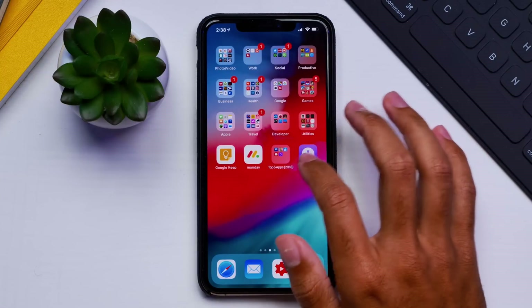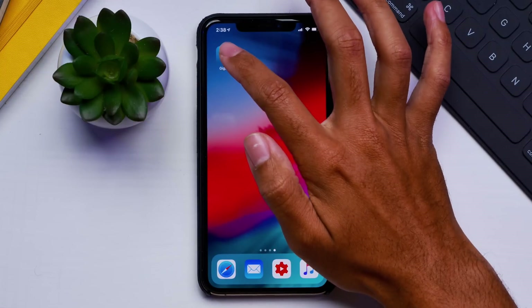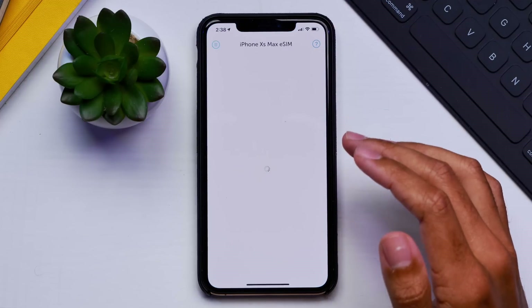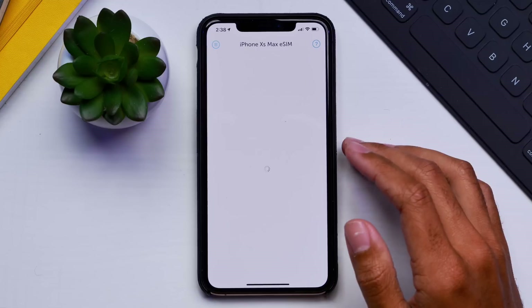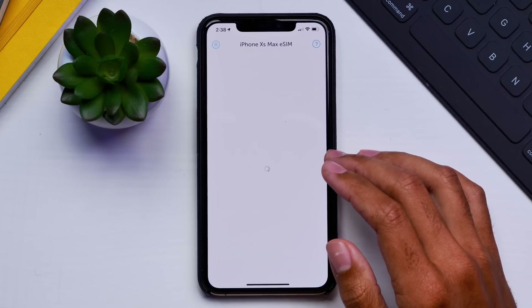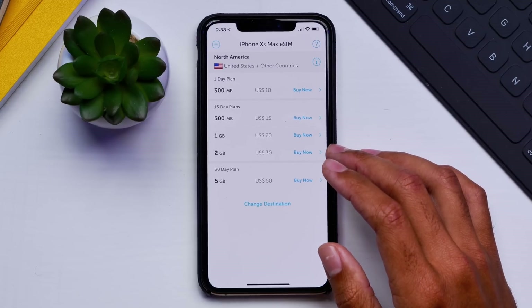Hey guys, it's Jeff and today we are taking a look at an eSIM solution for basically the iPhone XS, XS Max, and XR, which gives you more data every month at a really low cost. But this also works with devices that don't necessarily have eSIM technology — you just have to get a physical SIM. So let's check out this really cool data solution.